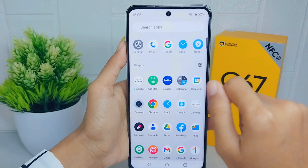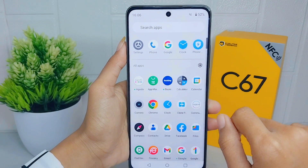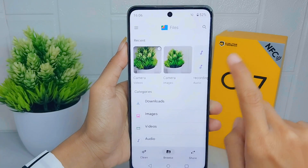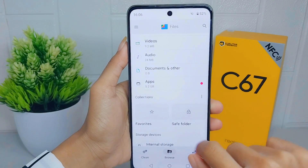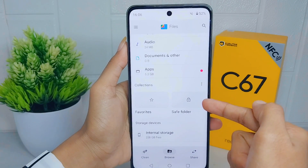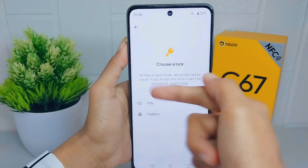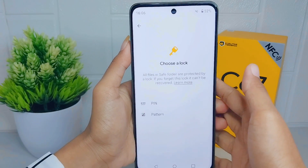Let's go to the tutorial. First thing first, open the Files application. Then scroll down and select the Safe Folder. An attention message will appear stating that all files in the Safe Folder are protected by a lock.